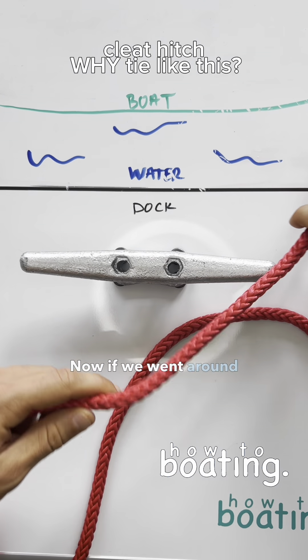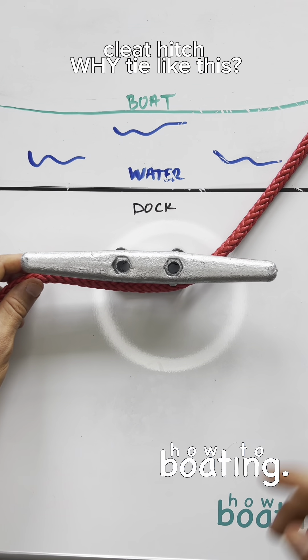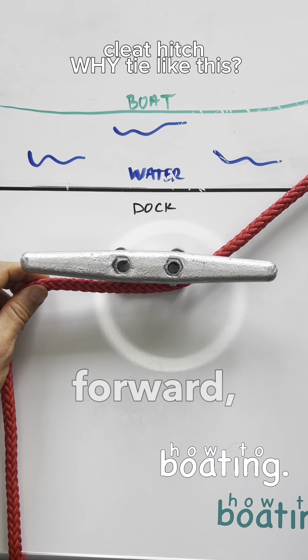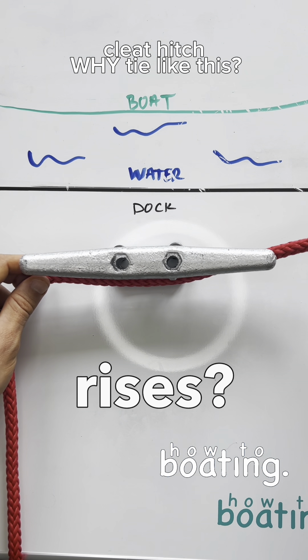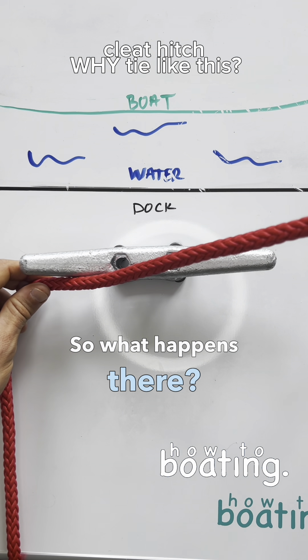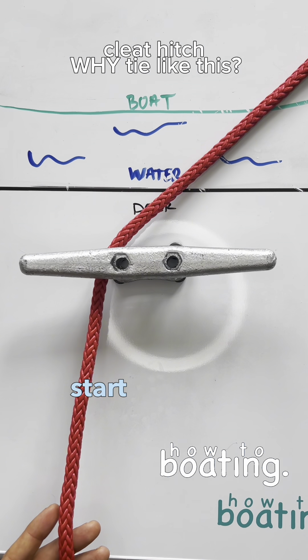Now if we went around this horn — what if the boat shifted a little bit forward, started shifting forward a lot, and the tide rises? You start to lose that lock. So that's why we always want to make sure it goes around the far horn to start off with.